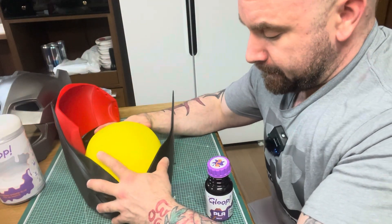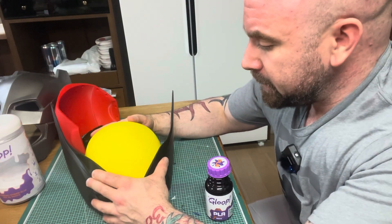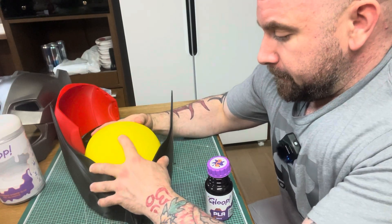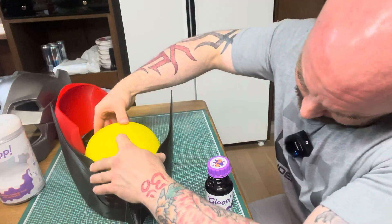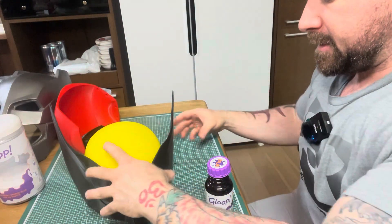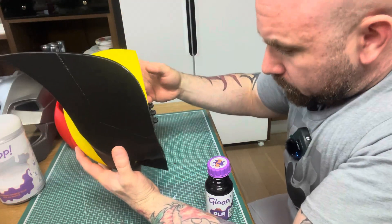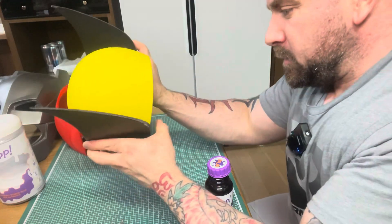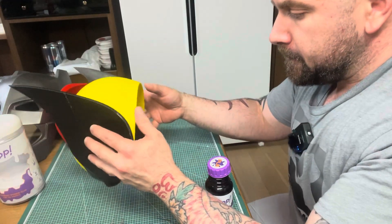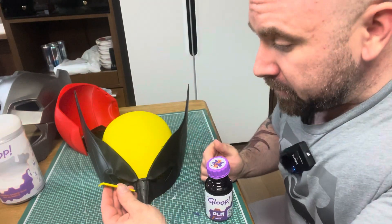Now we wait. I hope it works. This is a very seven-minute video — that's horrible. I know you guys are not going to be watching a lot of this. Now this is where I wish I was a good editor. All right, I think it's actually done, so now I'm going to apply the nose onto the helmet.